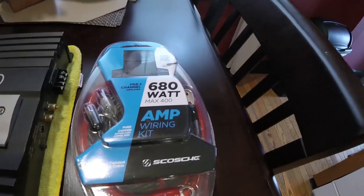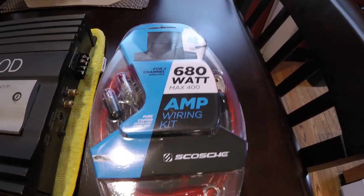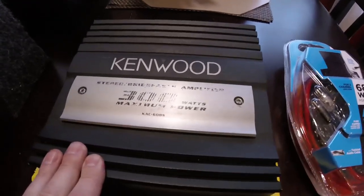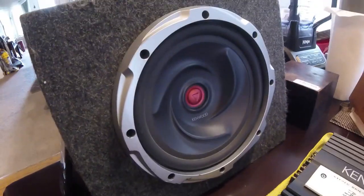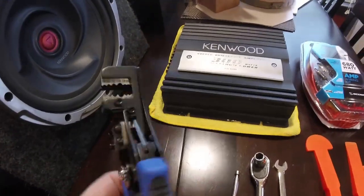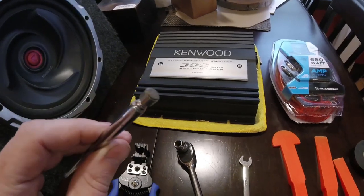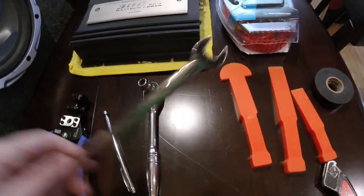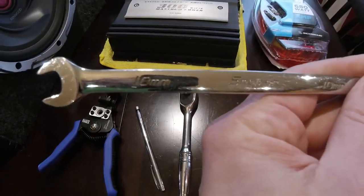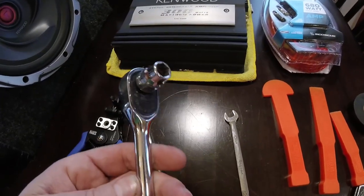First thing you're going to need is an amp wiring kit. In this case, since I only have a 300 watt amp, I have a 680 watt wiring kit just in case I want to upsize the amp or the sub or do something later. You will need an amp and you will also need a subwoofer — in my case I have a Kenwood. You will need something to cut and strip wires. I have my wire cutters and strippers, and in case we drop anything, you want to make sure you have a magnet to get any bolts or anything like that.